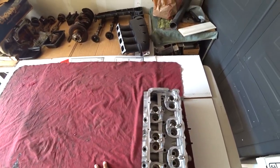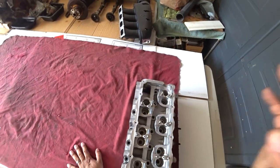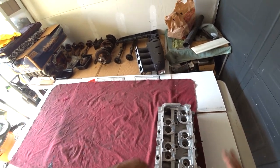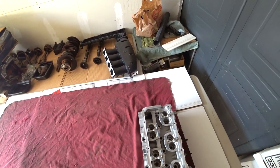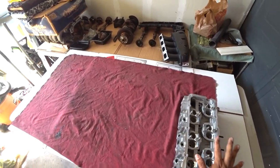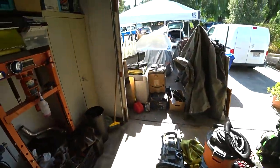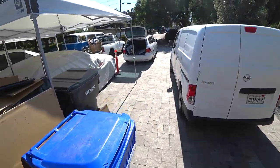The only thing we need to do on this head is pull all the stem seals out, install the new stem seals, and then pretty much rebuild the top of the head with new valve springs and all that good stuff. Awesome — and we're gonna go grab the crank now.